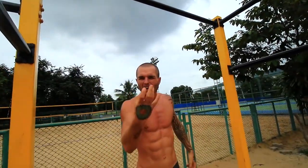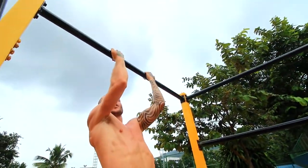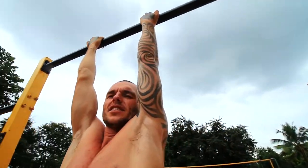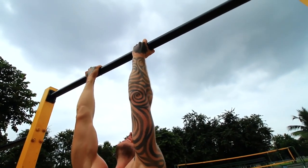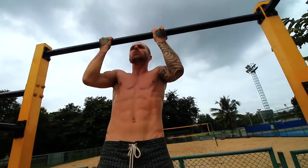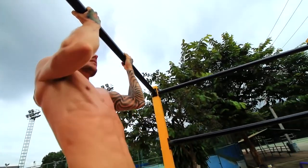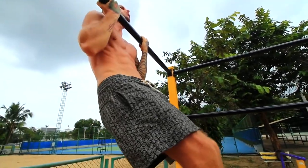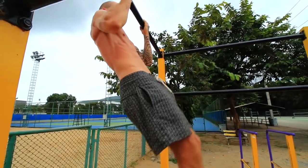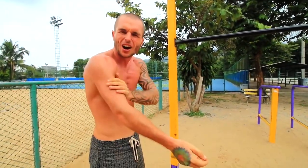Make sure that your thumb is wrapped around the bar — don't have it resting alongside your fingers. Have your thumb fully around the bar like so. That's really important for safety and grip security.